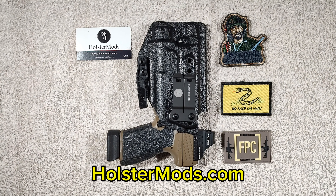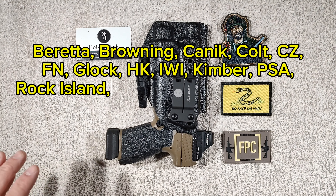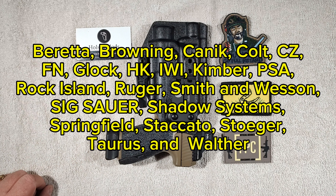As far as the different firearms he accommodates — pretty much any common pistol you can buy today, this guy's making a holster for it. I'm talking CZ, Sig, Beretta, HK, even Palmetto State pistols. I'll go ahead and annotate the different manufacturers on screen so you can get an idea of how many different types of pistols he's actually making holsters for.